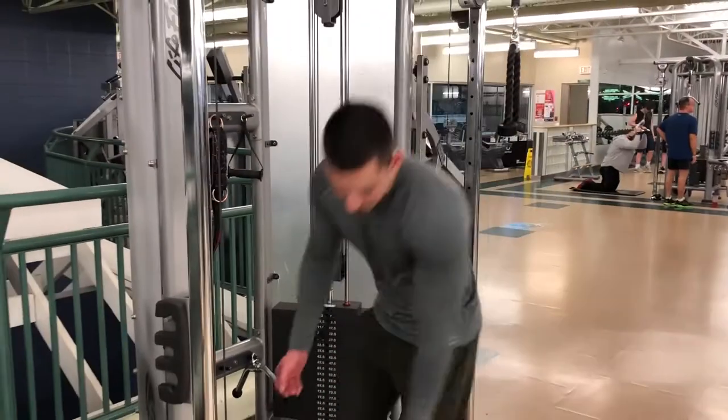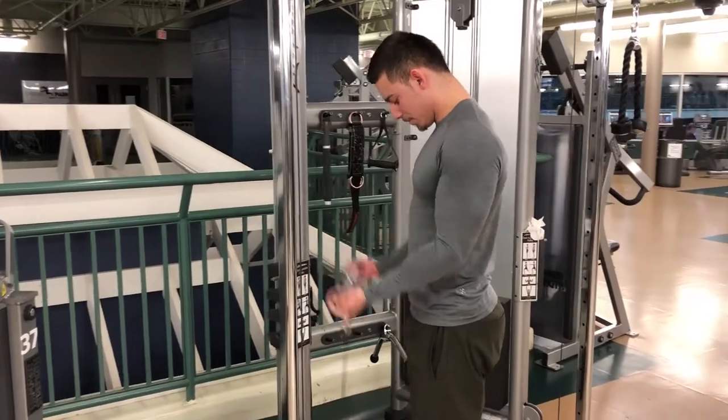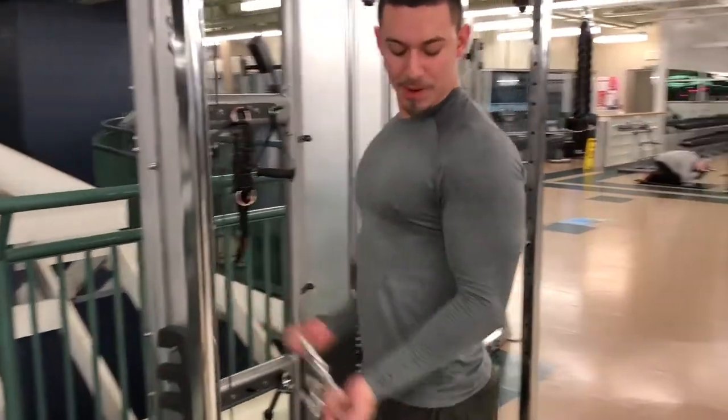Okay, so we're going to do a finisher — just the last set. As many reps as possible, just at a light weight. Just pumping up.